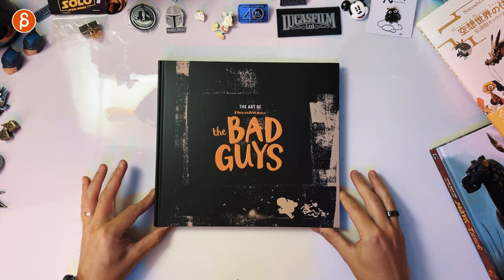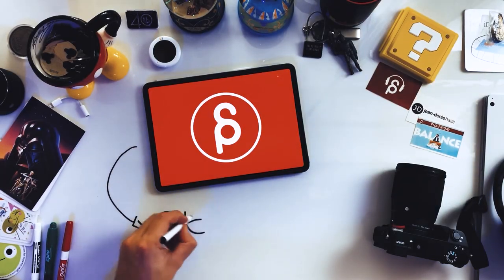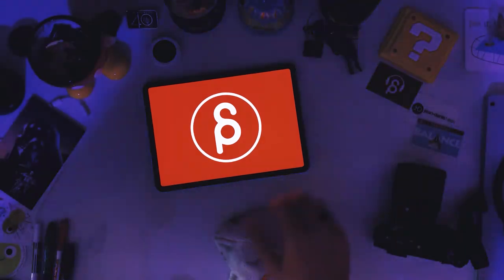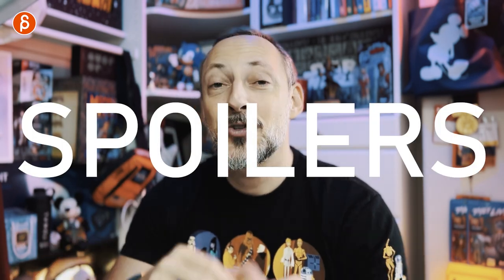Welcome back to the Product Review. Today I'm going to take a look at The Art of the Bad Guys from DreamWorks. It's an absolutely fantastic movie — I loved it. And The Art of Book, I think, is my favorite in a long time. There are so many awesome elements in it. It's not just concept work but also learning material. There are a bunch of spoilers in there, so chapters will be marked 'spoiler' and I'll have a card so you can skip those parts.